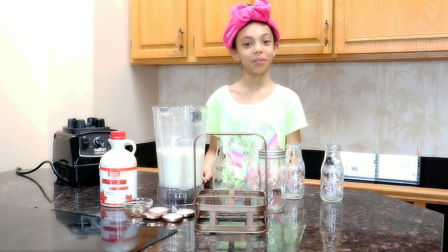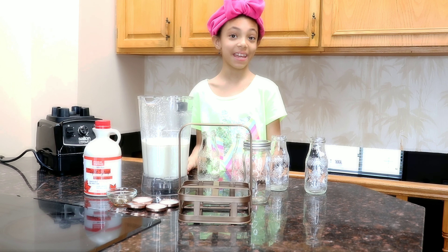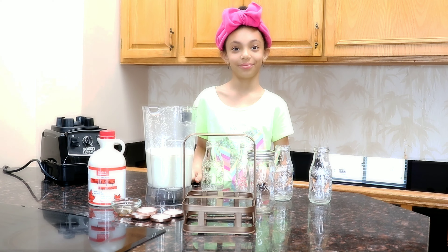What you can do with your oat milk: you can put it in your coffee, your cereal, you can bake with it, and it's a nice refreshing snack too. You can also use your oat milk for your smoothies.